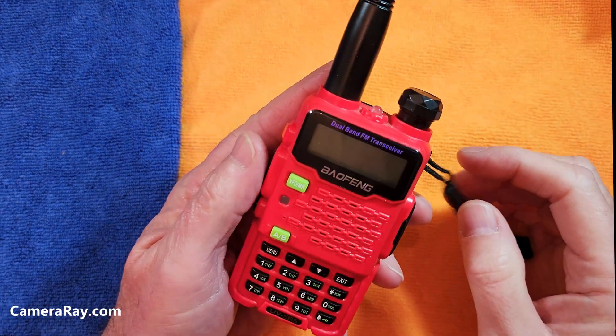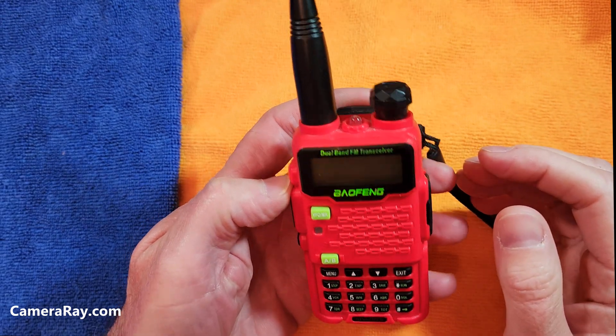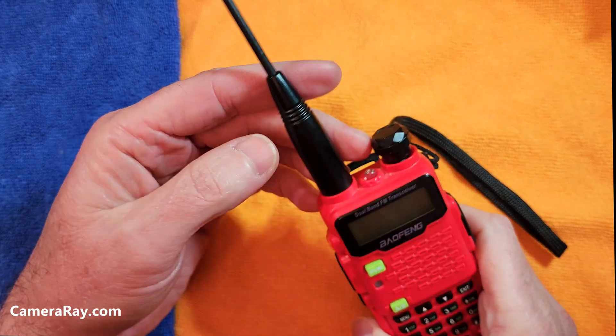Did you know that most Baofeng radios have a hidden tool built into them? Not all, but most have this feature, and a lot of people don't even know it exists.